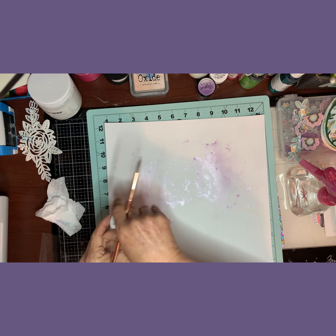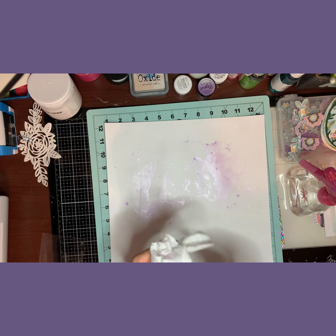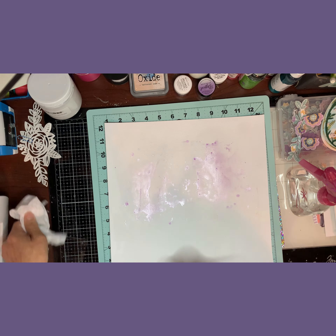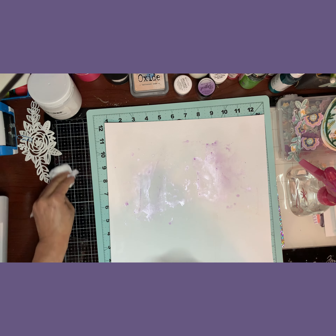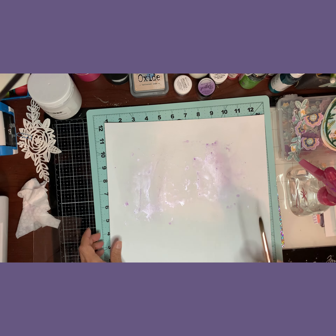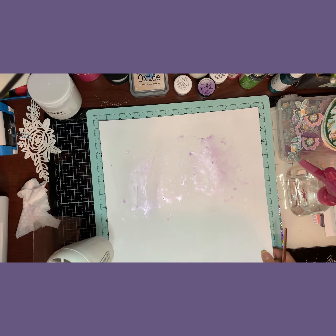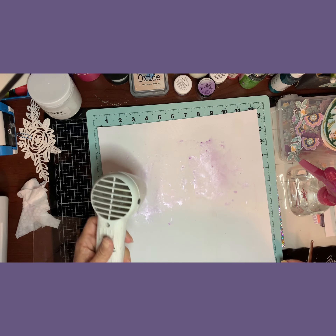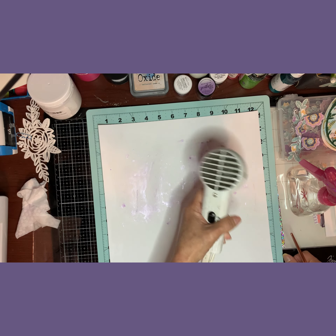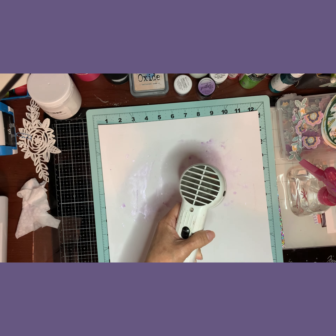I'm gonna do this one live because I'm having trouble with my voiceover, so I'm gonna try to keep it short. I did most of the die cutting off camera and I'm just adding a little bit of mixed media. I already put some gesso on the cardstock that came in the Hip Kit for January, and that's the one I'm gonna be using.